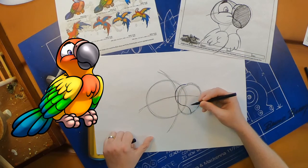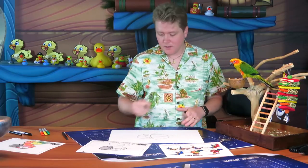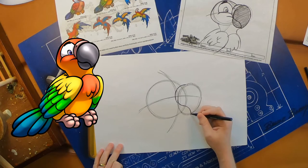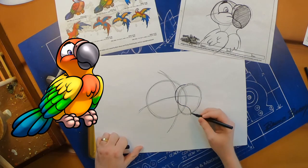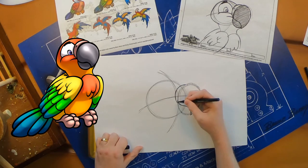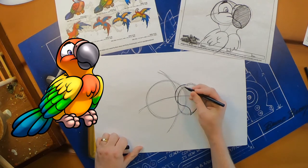Conures are hookbills — hookbill parrots — so the beak is going to come to a nice little point right at the end. The top part of that oval we drew is the top of her beak, so we'll just make those lines a little bit more defined, going right back over them.